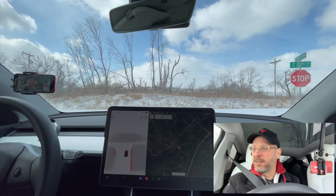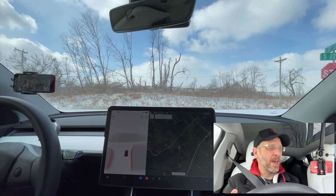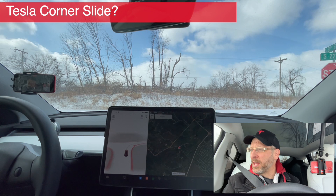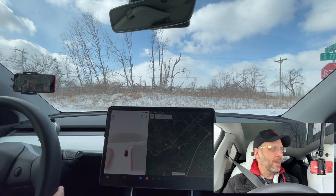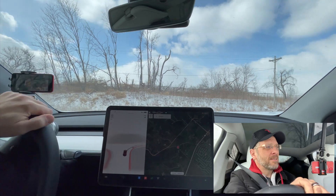For the record, I have standard Gemini factory wheels and tires, so nothing aftermarket, no snow tires. The last thing I want to show you is: can you get the car to slide around a turn? In a gas car that doesn't have any sort of active braking, it's pretty easy. And in a Tesla, let's see what you can do.